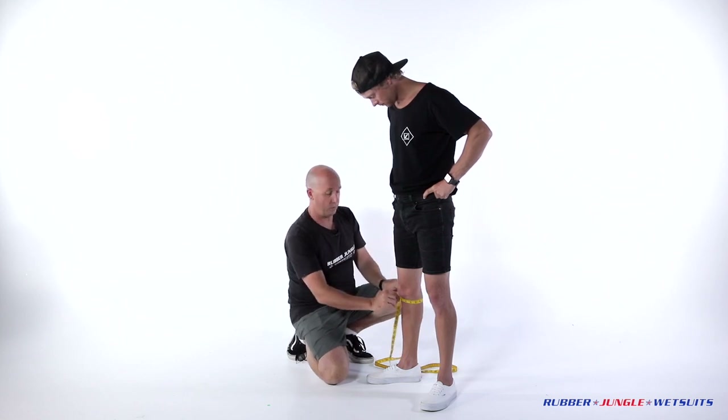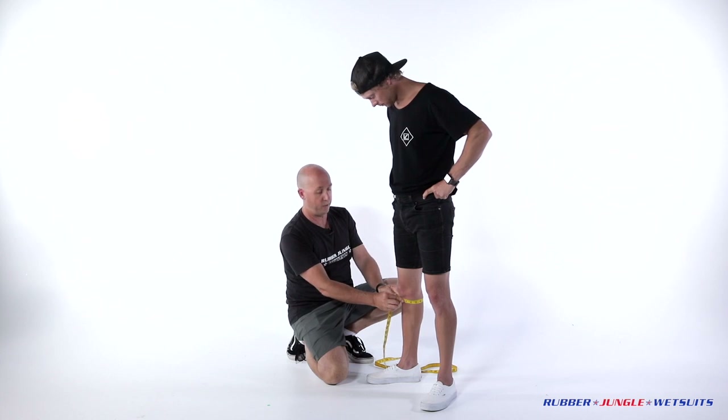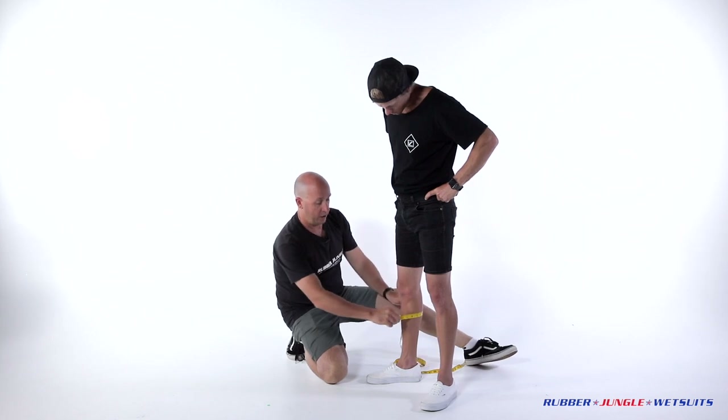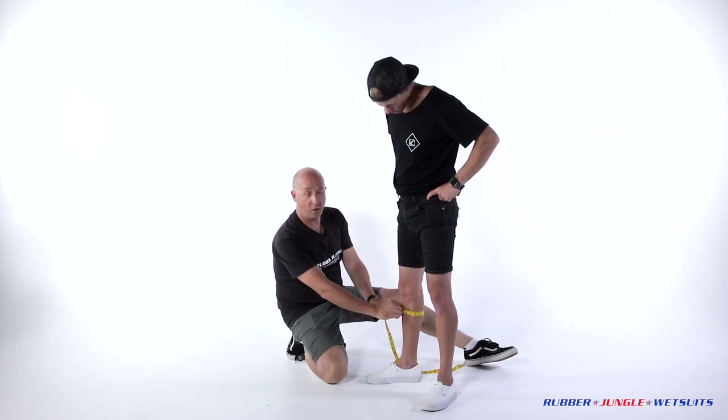Below the knee is exactly that — on the small of the area below the knee, all the way around, fitting measurement. On the calf, you want to go to the biggest part of the calf, just all the way around and away we go from there.